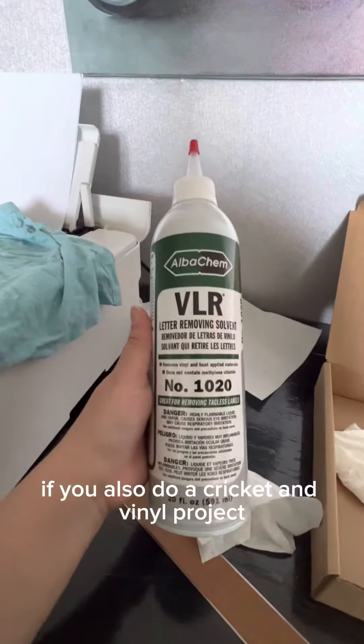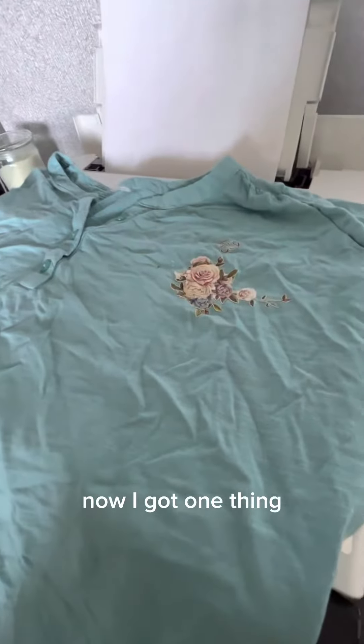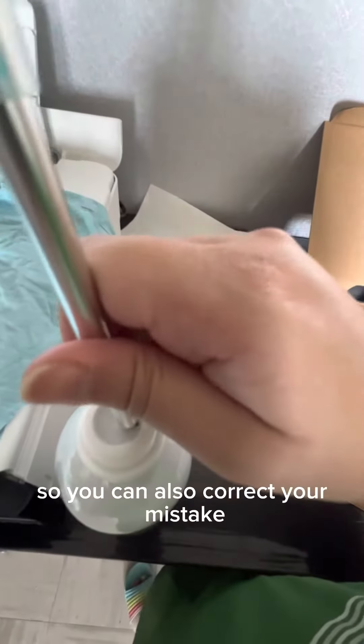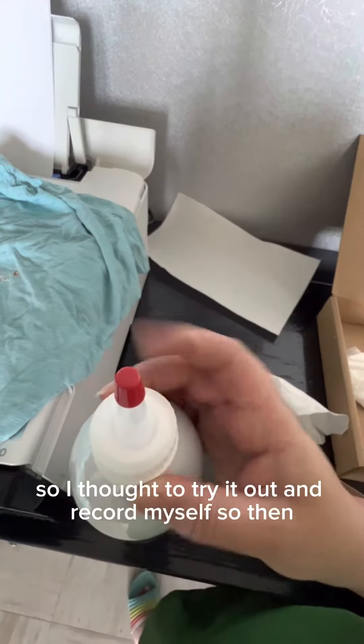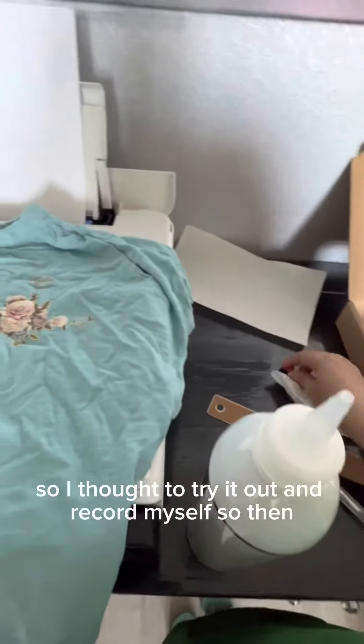If you also do a Cricut and vinyl project and you messed up your project, I got one thing to share with you all so you can correct your mistakes. This is the thing I ordered from Amazon — I thought to try it out and record myself.